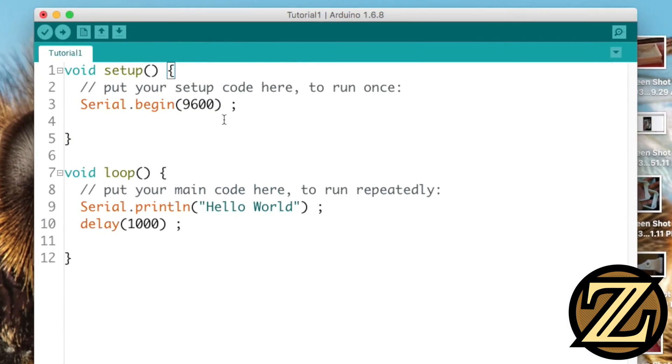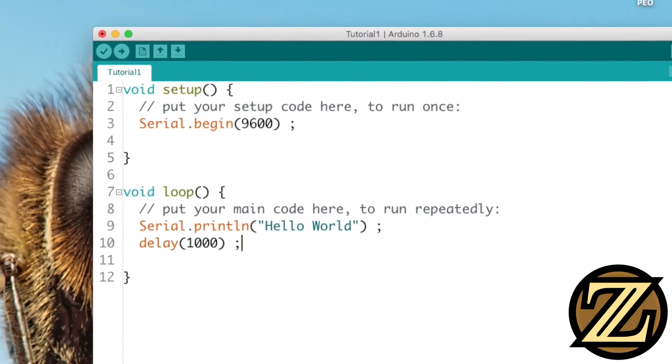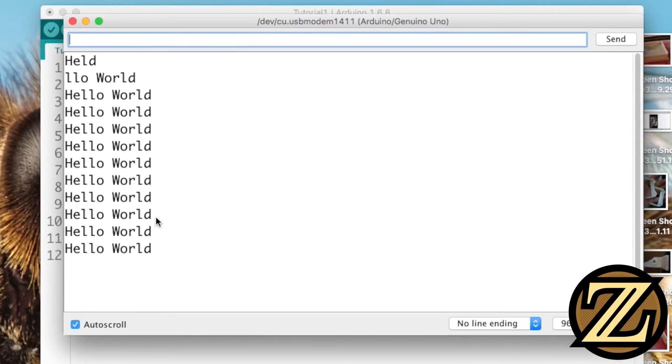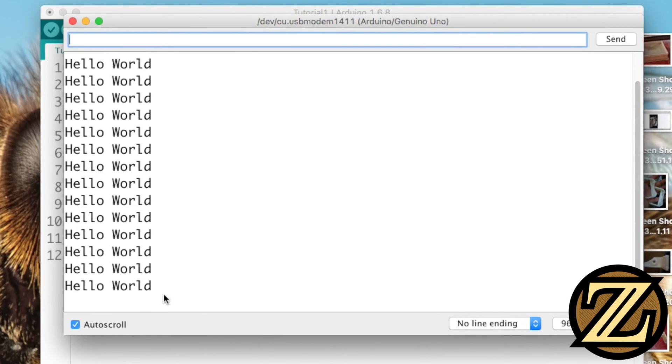So what's happening with this program? We're establishing serial communication with the computer indicated by this line of code here. We are then printing a statement that says hello world, and then we are waiting one second to then loop back to printing hello world over and over again. To receive this message on our computer, we need to open up our serial monitor. Go to Tools and go to Serial Monitor, and here we can see the message populating on our screen: hello world, over and over again.